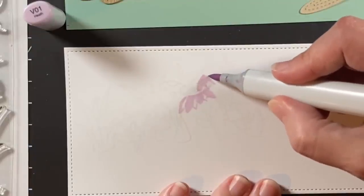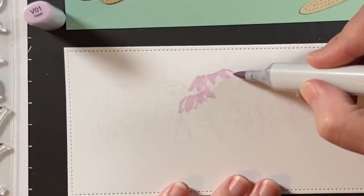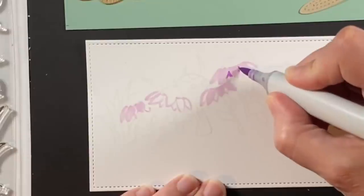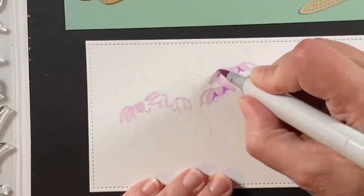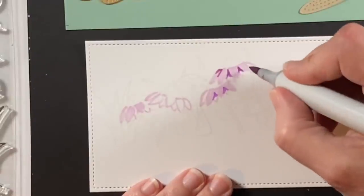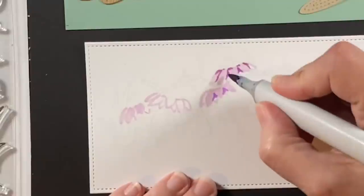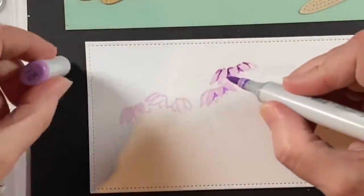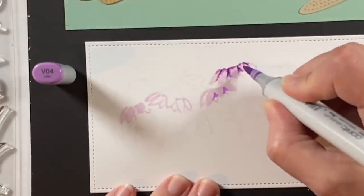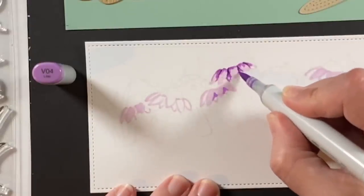There are two flowers right together so I'm giving them sort of an outline and then I will come back and put in the shading. So there they are kind of mapped out and we're going to focus just on one flower, one big mushroom, one little mushroom. That was a V04 and V06 and I'll come in with the darker V09 in the darkest recesses of the petals, then coming back with the V04 to blend that out and give it some shading up by the center of the flower.